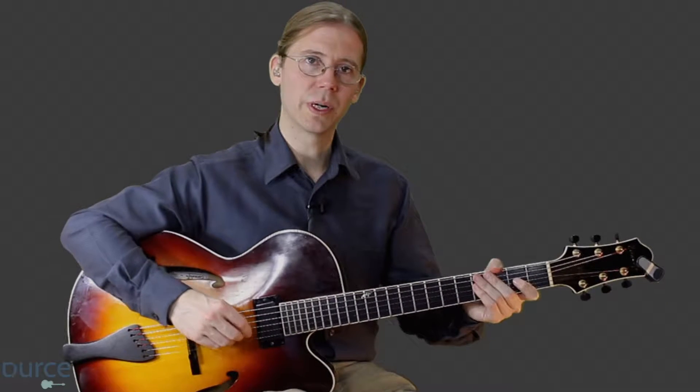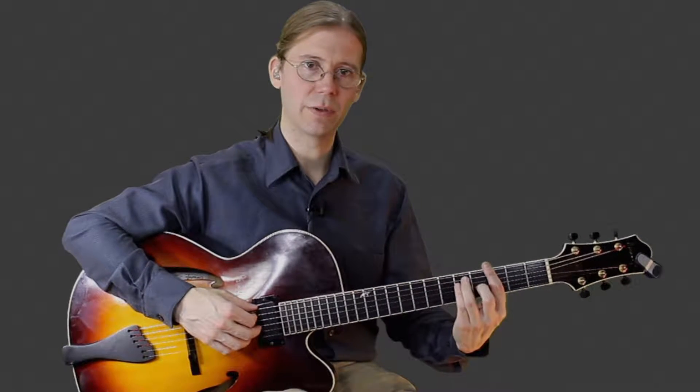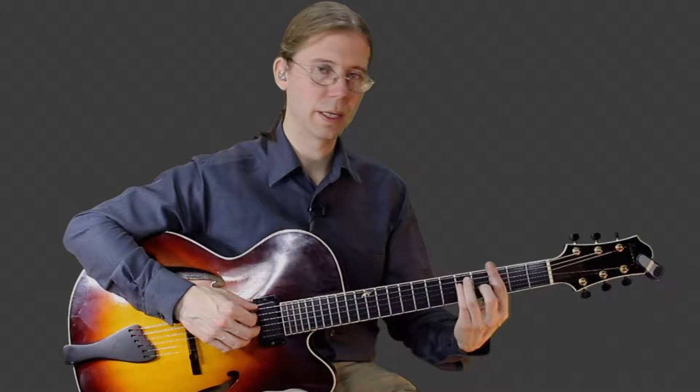In this next video, we'll go over playing the chords and chord changes on Banana Pancakes, just after the beginning here. So we're doing the first verse here.